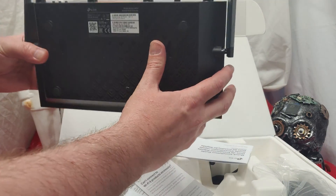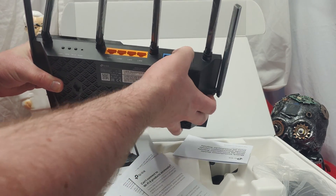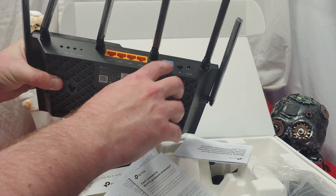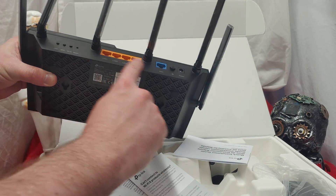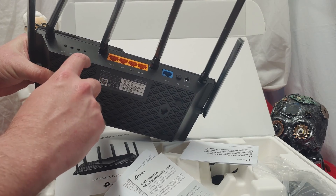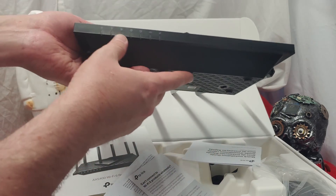Got a USB 3.0 on the side — that's interesting, they decided to put it there, not on the back. Very thoughtful. We got a power button here, the power plug, the Wi-Fi button. If you have an internet box, you hook a cable from there into here and hook all your computers into here. We got four LAN ports, reset button, the Wi-Fi, WPS, and the LED to turn the lights on and off.